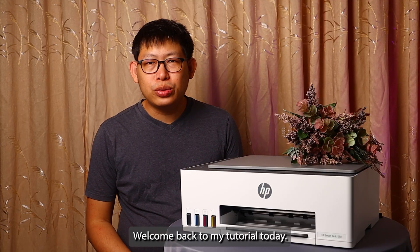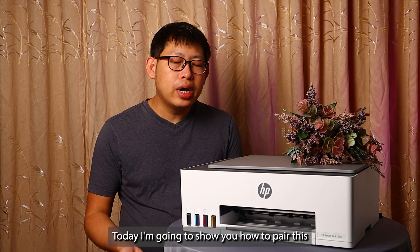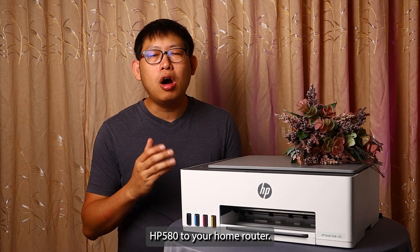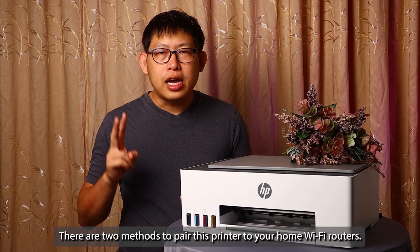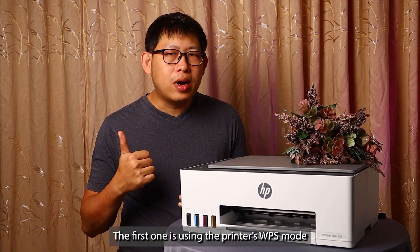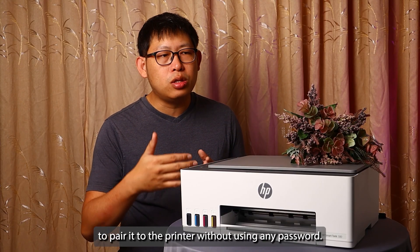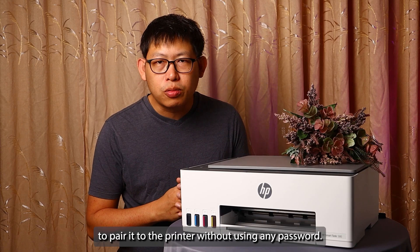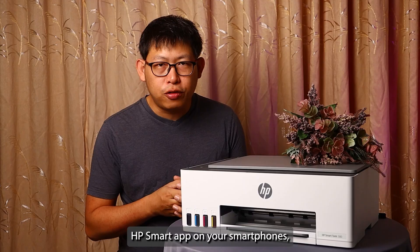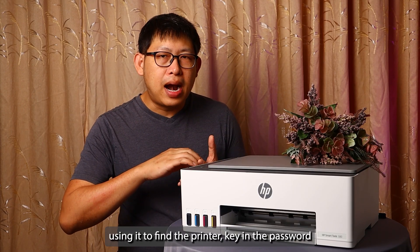Hello guys, welcome back to my tutorial. Today I'm going to show you how to pair the HP Smart Tank 580 to your home router. There are two methods: the first is using the printer's WPS mode to pair it without using any password, and the second is using the HP Smart app on your smartphone to find the printer, key in the password, and connect it to your Wi-Fi router.